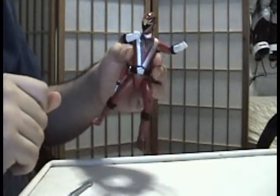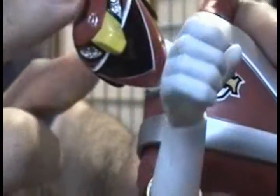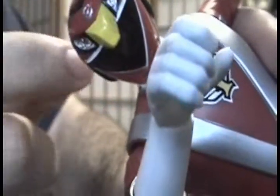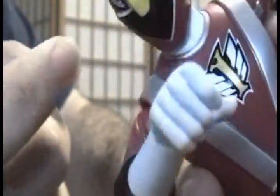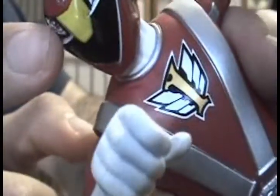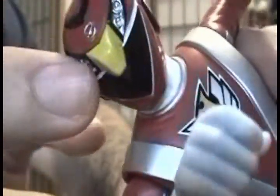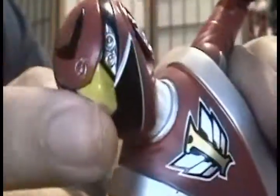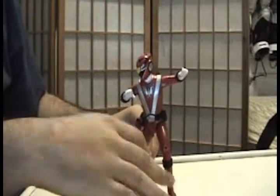They haven't left any detail out. As you can see, if you look at the helmet, you almost notice that you could put a light bulb in there and think it's going to flash some lights at you — but actually the lights on the helmet are carved into it, which is pretty cool.